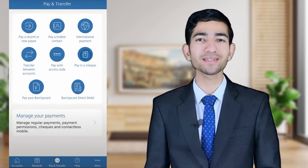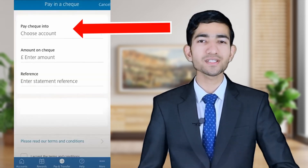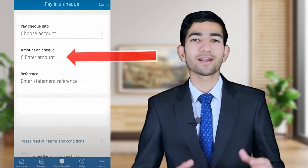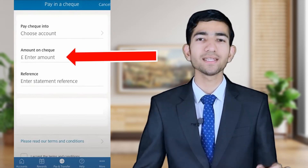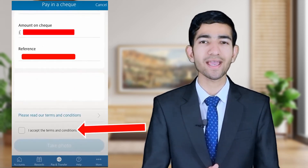If you're facing any problem, you can tell me in the comment section — I will surely try to help you. Choose the account in which you want to deposit your check. Now enter your check amount. In the reference field, you can write a note. Read all terms and conditions, accept them, and continue.